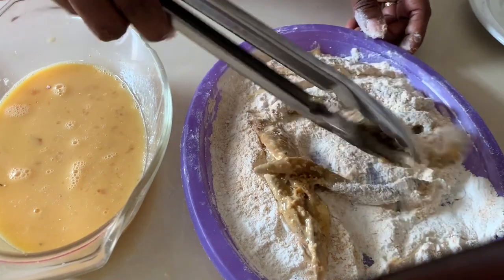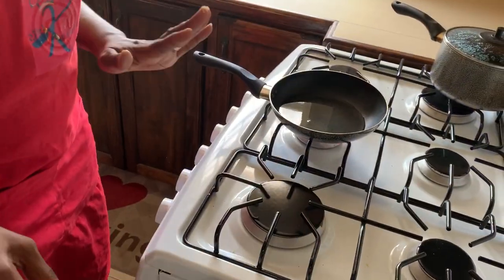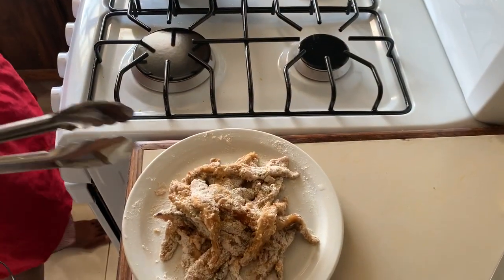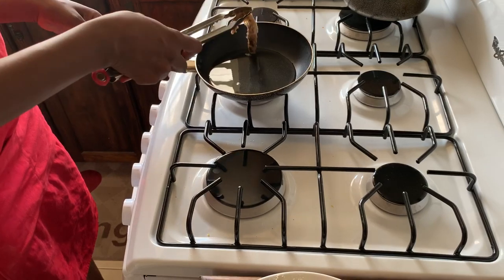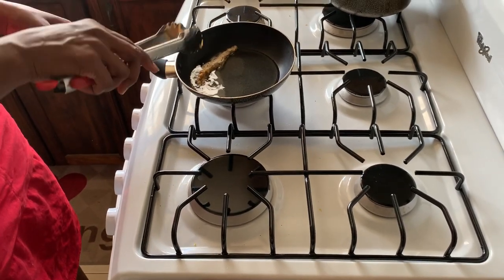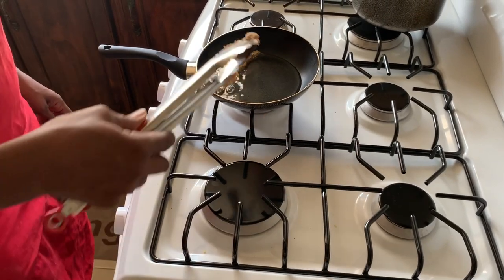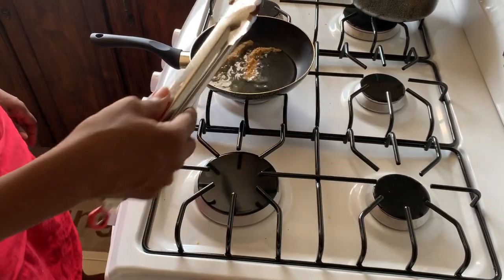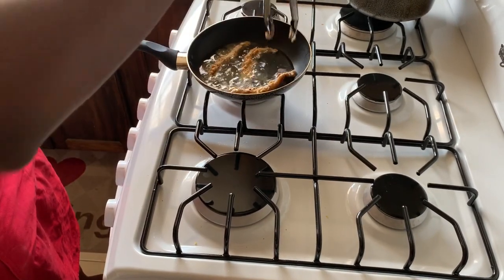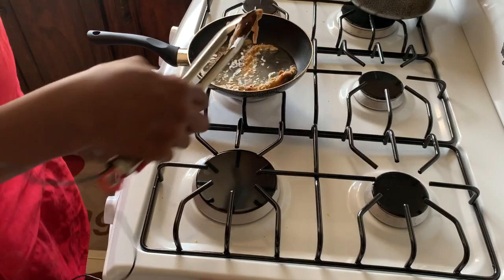Our oil is ready, our fish fingers are already floured, and we're ready for frying. We'll just drop these in — hear that sizzle! They should fry up in about two to three minutes.